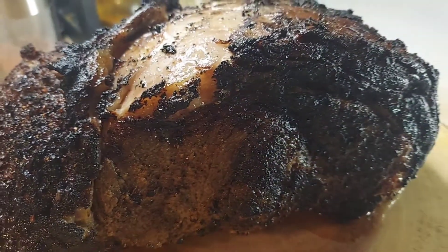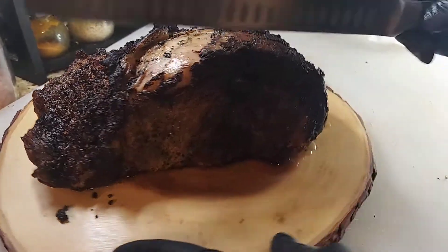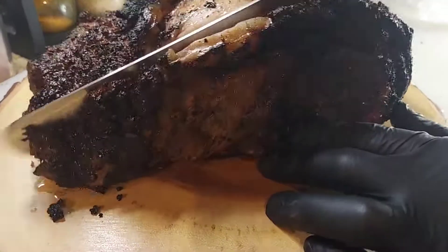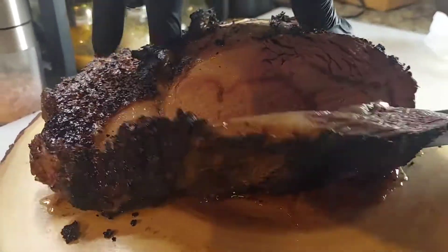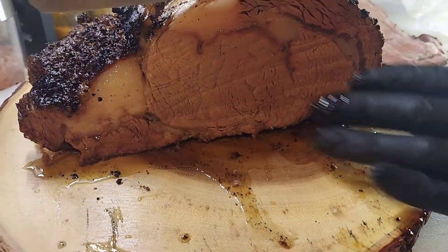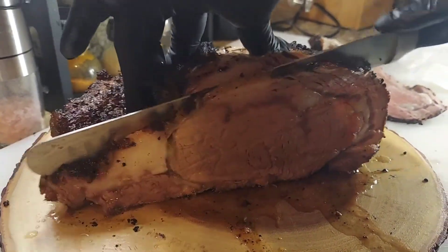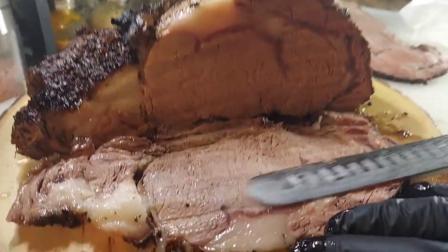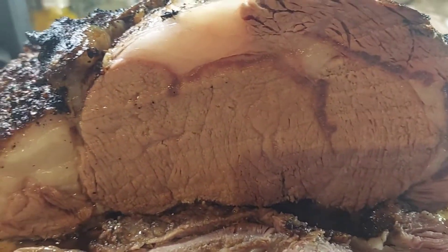Here is the final verdict of this prime rib — look at that char! As he is cutting it, it feels like butter. Look at those juices coming off this prime rib, and look at the smoke ring that's inside of it. Oh my god, this recipe is absolutely amazing, and I'm just going to give you a close-up of the juices.